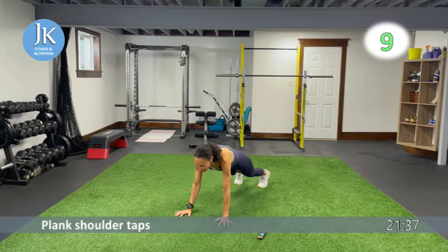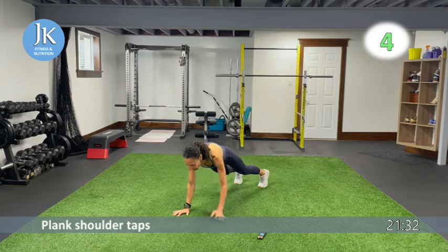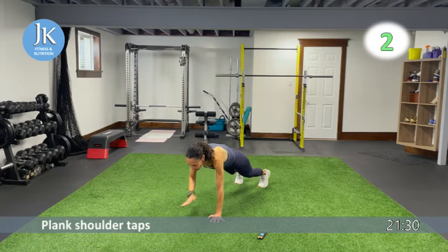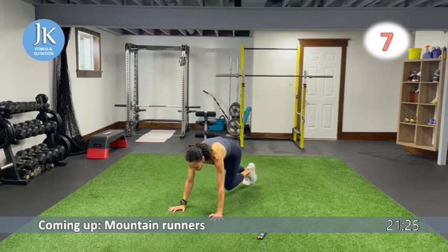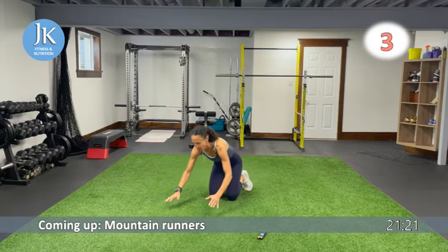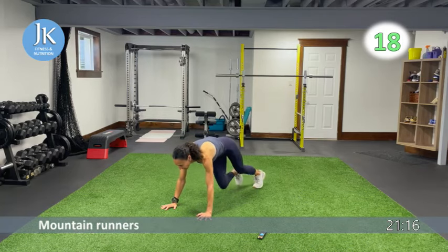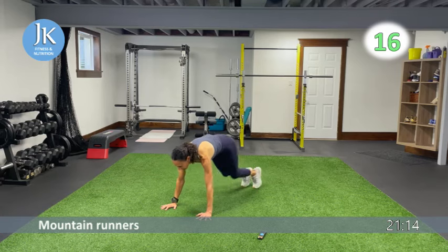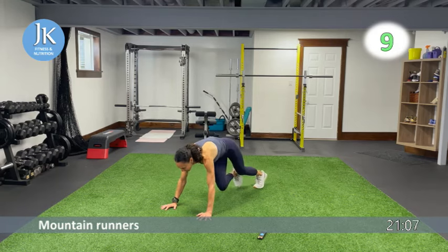Staying down for mountain runners — keep going and make sure you're breathing. Drive your knees coming across your chest diagonally, one two. Same plank position — push through the palms of your hands, no bums in the air, don't drop that head. Third exercise: plank up-and-downs to burn out the shoulders first.